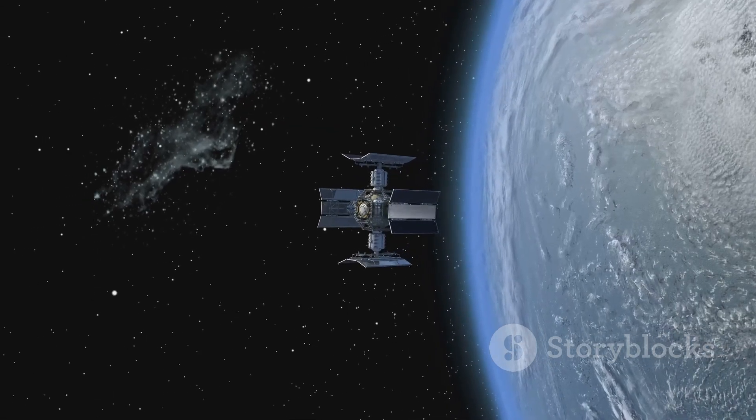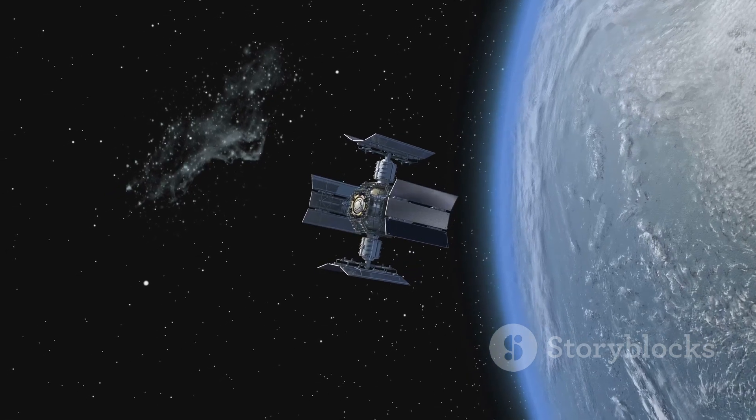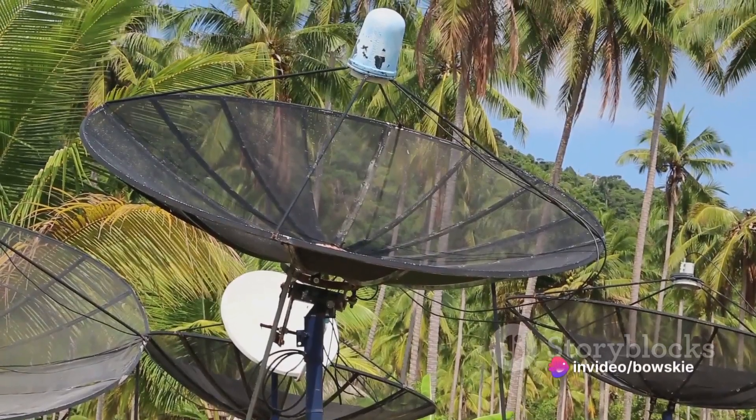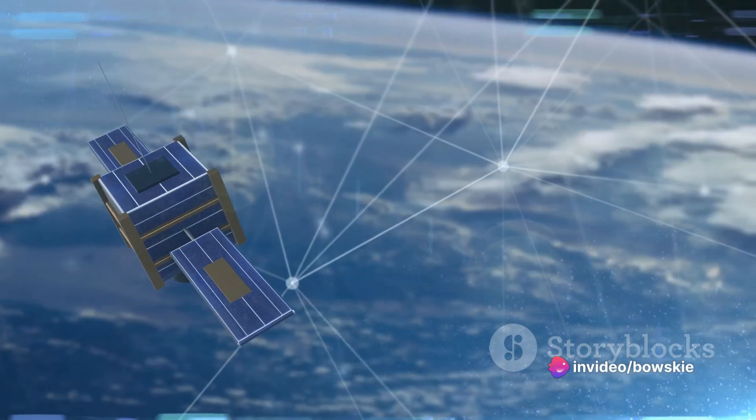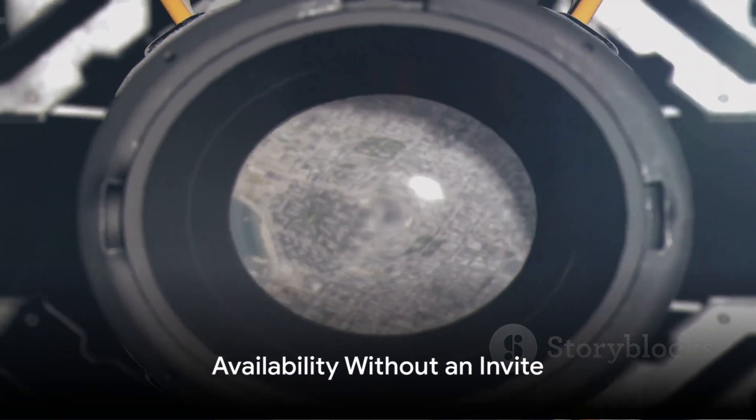The Gen 3 dish also offers a plug-and-play user experience. There's no need for a professional installation or a truck roll. It's as simple as plugging in the device and following the instructions on the Starlink app, making it a breeze to set up and use.